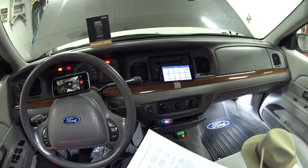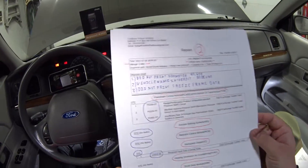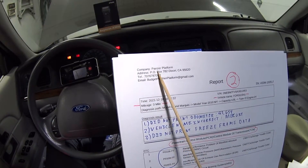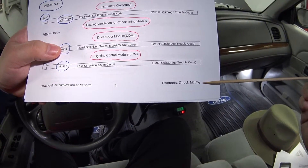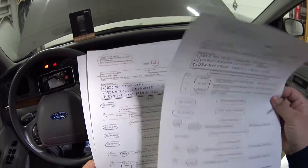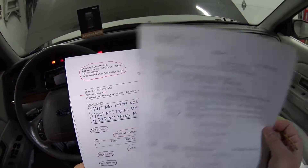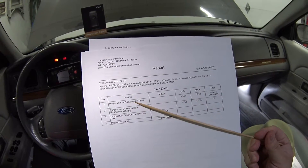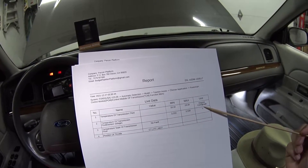Here's what the reports look like. One of my favorite things is you can enter your company name, address, phone number, email, and technician or shop owner name. It's got all the DTCs and vehicle data — you can see it has the VIN number for my Grand Marquee, though it didn't have it for my Crown Vic. Here's a report of some live data — this is my transmission fluid temperature, but it printed in Celsius rather than Fahrenheit, which is a bit annoying.